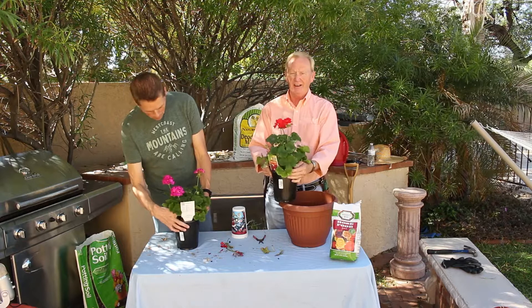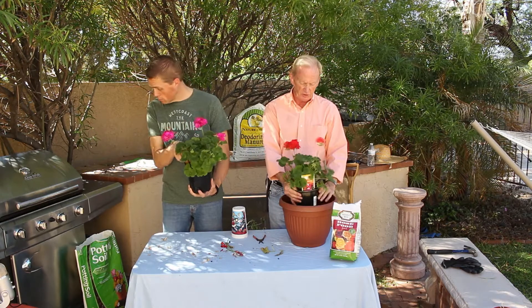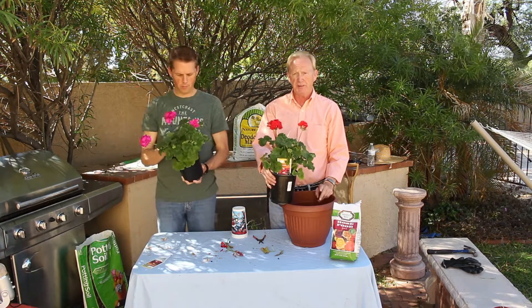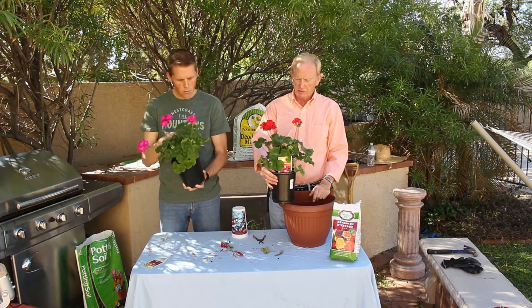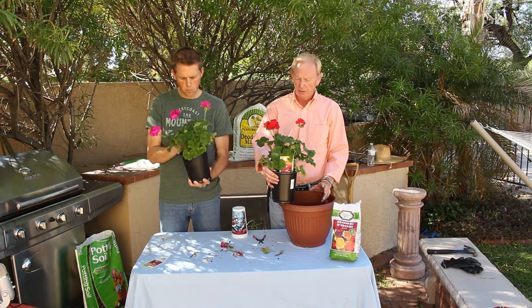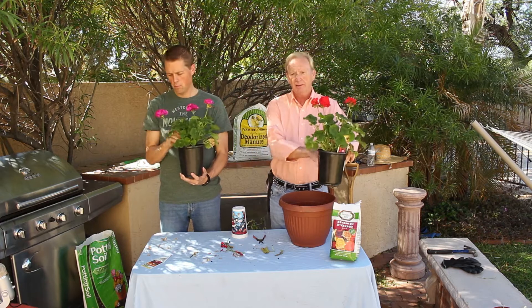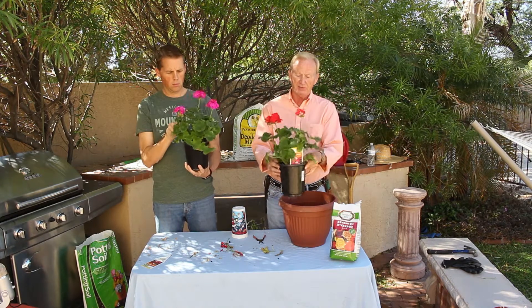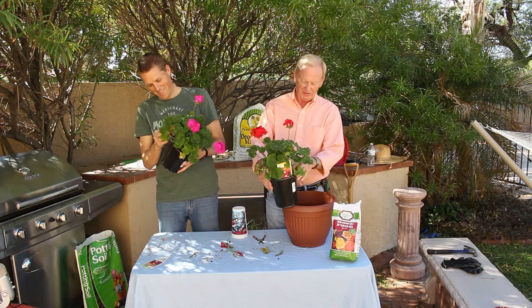They are excellent plants that you can use in the landscape, or in a situation like this where we're just going to use a single plant so we can move them around — easy transportation. You can even move them on the patio if you're having a special occasion. They work extremely well in half whiskey barrels. In that application, usually you use three geraniums kind of in the center and then trailing plants around the base to help hide the pot.